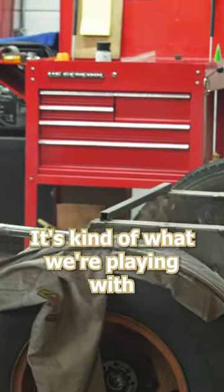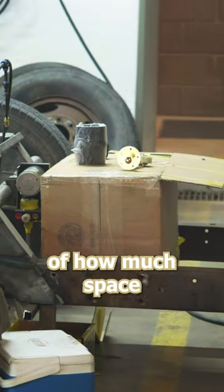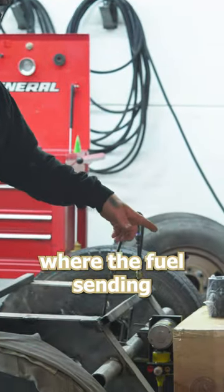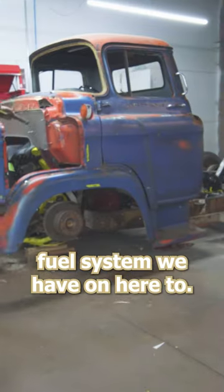For the fuel system, that's kind of what we're playing with in this cardboard box back here — trying to get a realistic idea of how much space we actually have and making sure we're planning for any kind of bed clearance. Right now we're trying to figure out where the fuel sending unit will go and where the pickup's going to go, all in relation to the fast fuel system we have on here too.